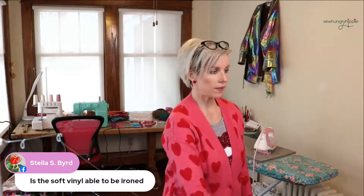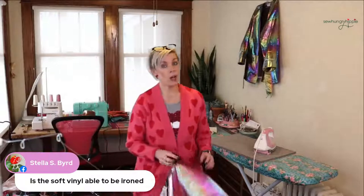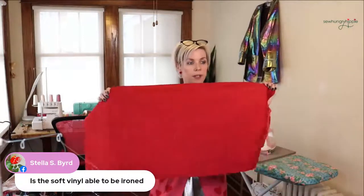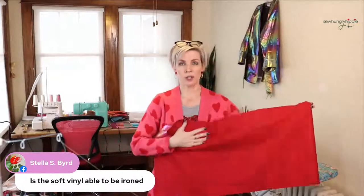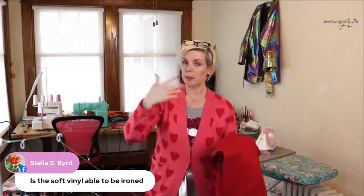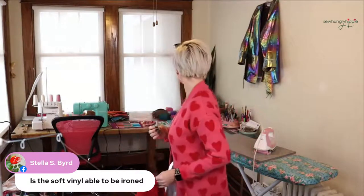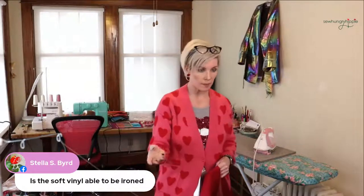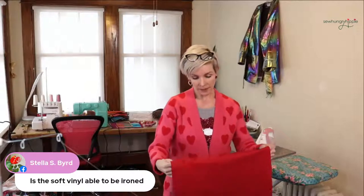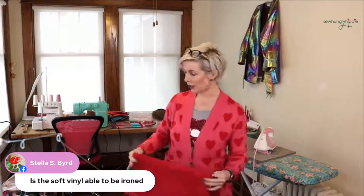Stella asks, can soft vinyl be ironed? Yes, from the wrong side. I have a video on my YouTube channel all about soft vinyl where I show all the different colors and how you can wash and dry it. You can iron all my vinyl from the wrong side — except the plasticky see-through crinkly clear ones. I usually have a clear bag handy, but I had to take it to an event that demanded clear bags.